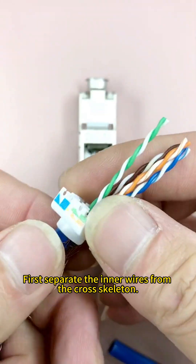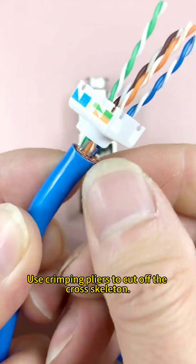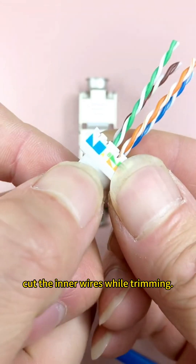Separate the inner wires from the cross skeleton. Use crimping pliers to cut off the cross skeleton. Be careful not to accidentally cut the inner wires while trimming.